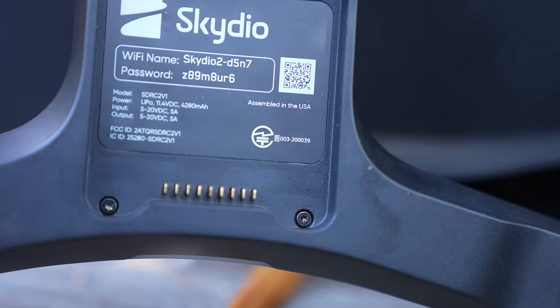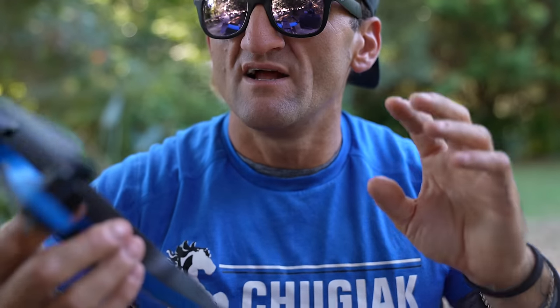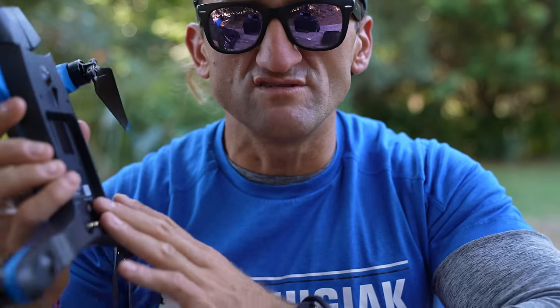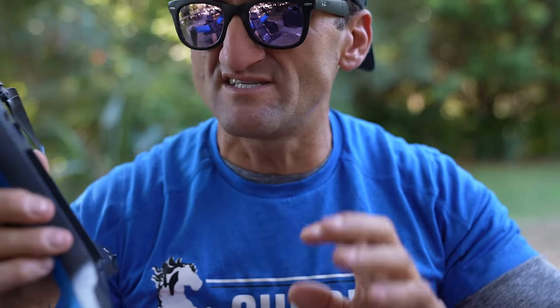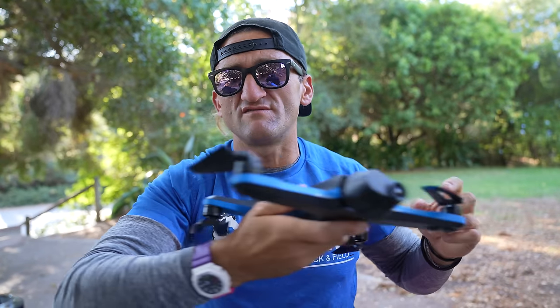It says right there: assembled in the USA. This isn't a political video or anything like that, but the politics of drones in the United States is a very interesting part of the story. Skydio, the company that makes this blue plastic drone, has a big contract with the US military to make little flying military drones for them.